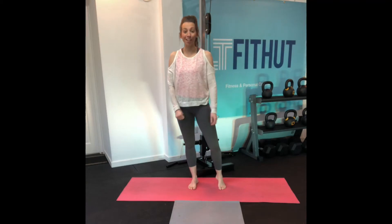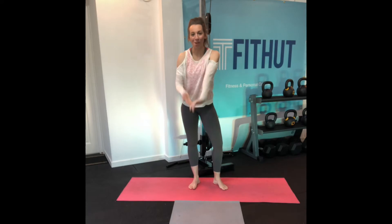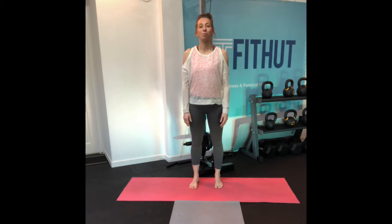Hello, beginner Pilates group. Here we are, Monday again, second week and we are ready to go. So today we're starting off with our feet facing forward — we always start our Pilates like this.